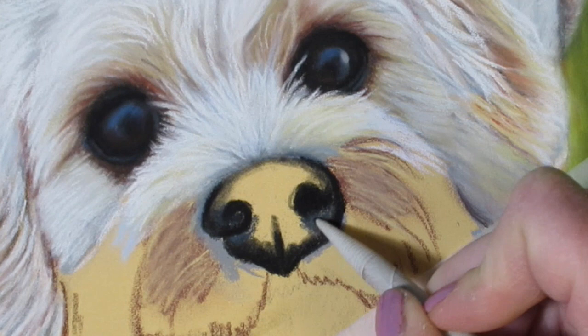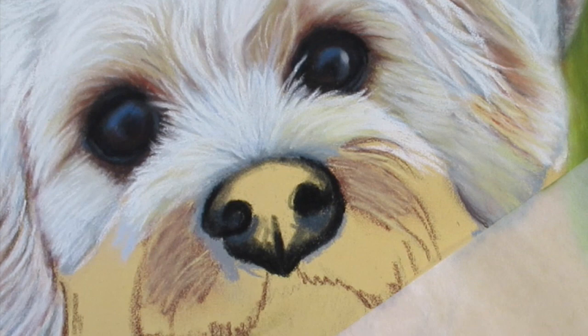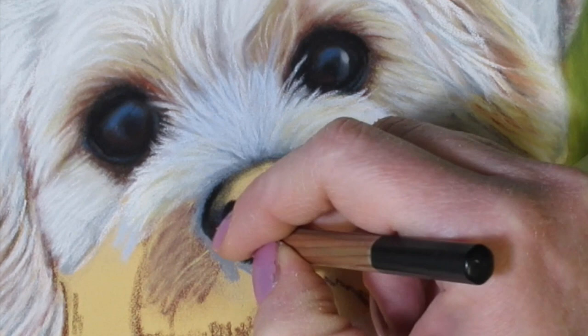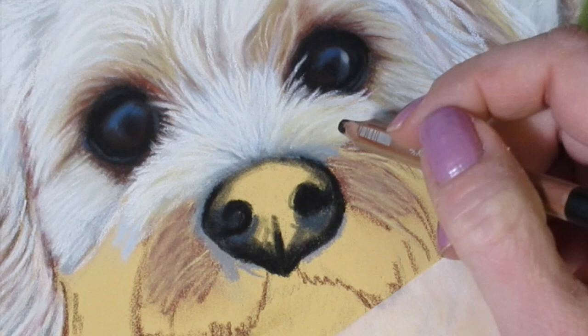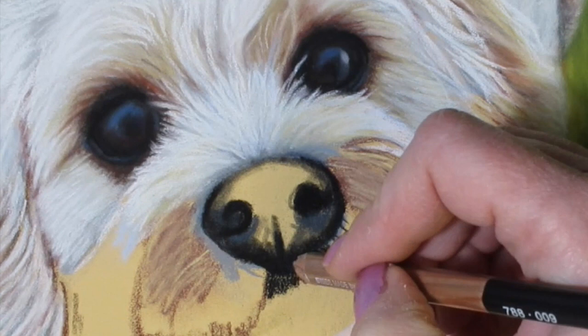I've got the darker gray pastel here as well that I'm just pushing down into the paper with my blending stump. With my black pencil I keep refining my shape until I'm satisfied with how it looks, making sure it looks like the nose in the reference photo. I'm just pushing down to get some tiny fine lines under the nose as well, where hair is going to be and where his mouth is going to be — those will be darker areas.